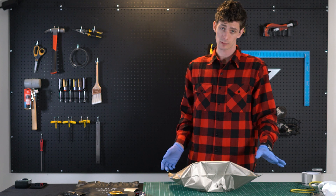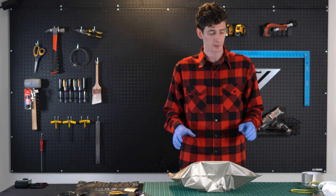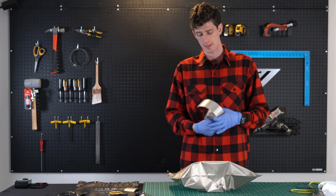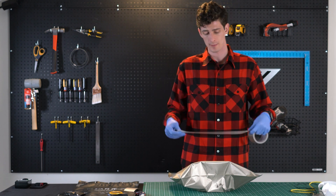Now we want to address the cables. When you're going to put the cables in the back of the enclosure, you want to make sure that you wrap them with Faraday material. For our purposes, we're going to be using the 2.5 inch Faraday tape.